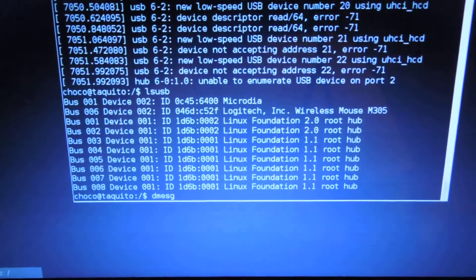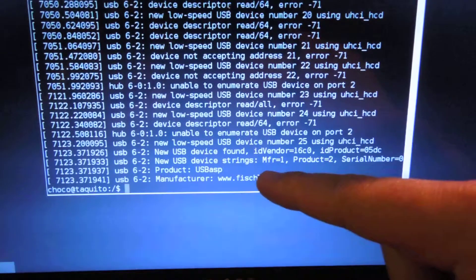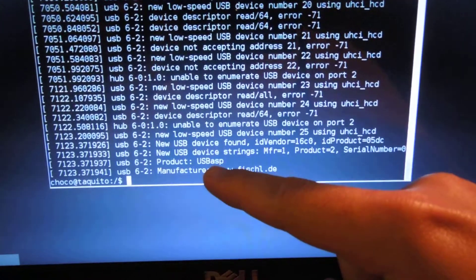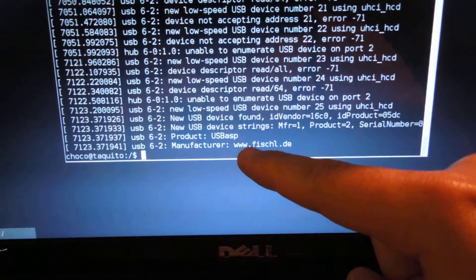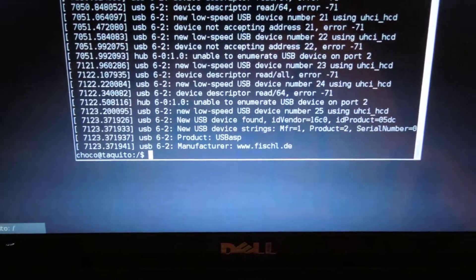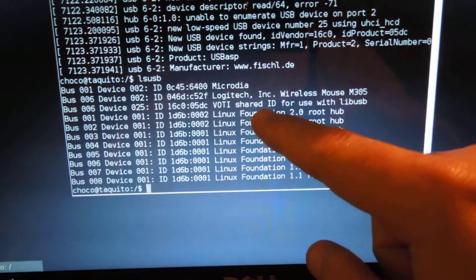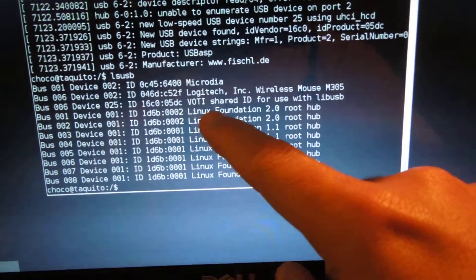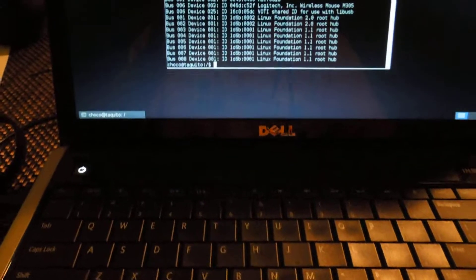The LED stopped blinking — the ATmega is now in the bootloader code, not in the sketch. If I run dmesg now, it recognizes a device and sets it up as a USB product with a manufacturer signature. This is the one from the Meta board code. On lsusb the device appears with its vendor/product ID. The device is ready to use.